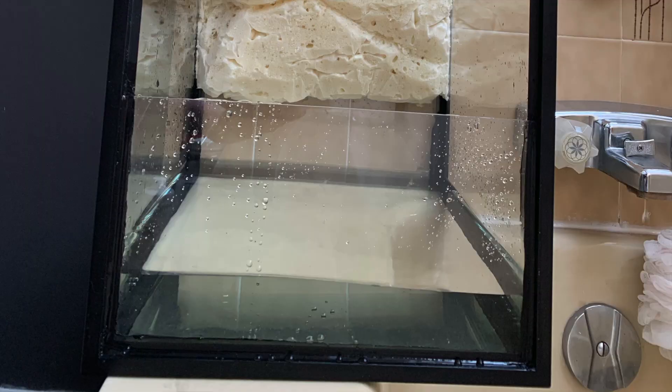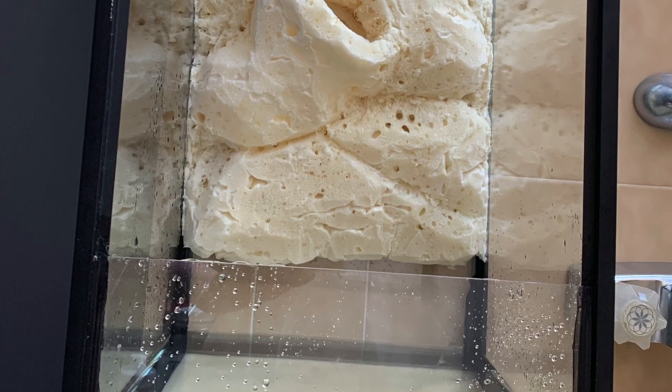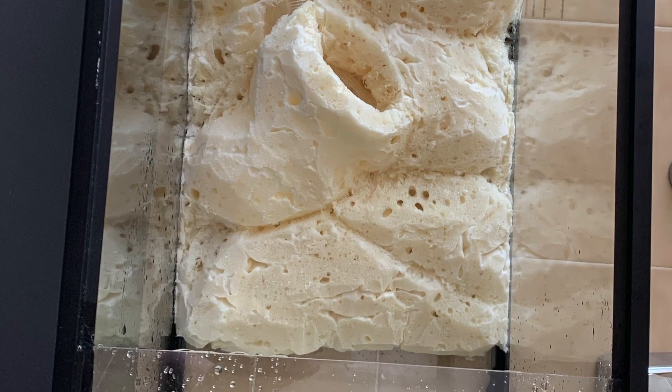Once cured, I filled the terrarium with water to ensure that there were no leaks. If you do have a leak, just find the source, repair the silicone, and allow it to cure again before testing.